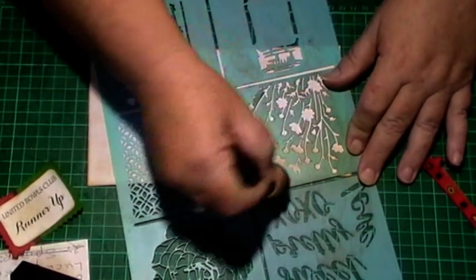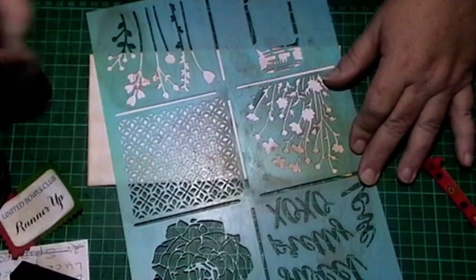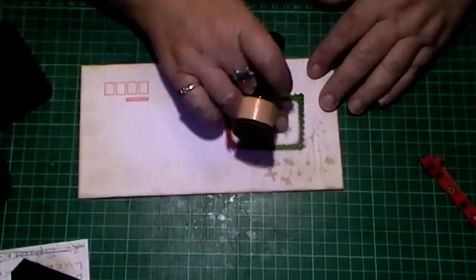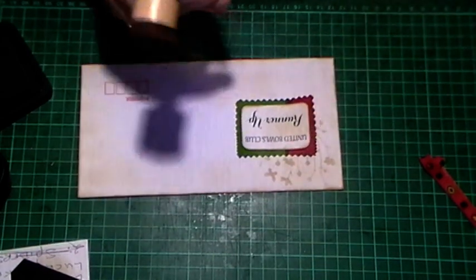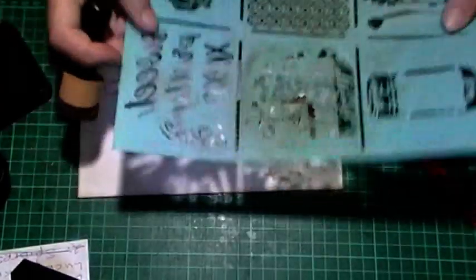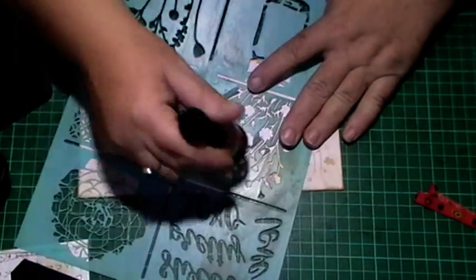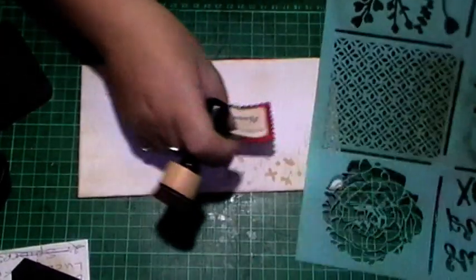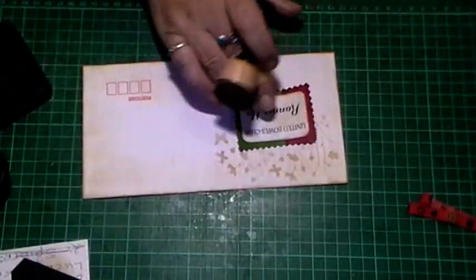Let me see how much I've got left on my sponge. This is just Vintage Photo ink - I just kind of work the stencil around my image or whatever you want to call it. We've just got a little bit poking out from underneath, just adds a bit of variety to the page. I could have gone down a little bit further on that one.